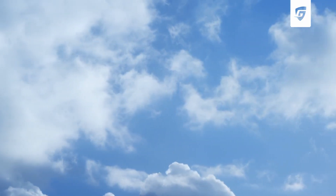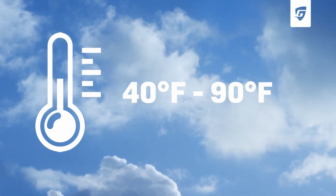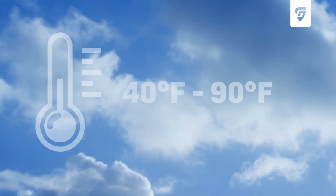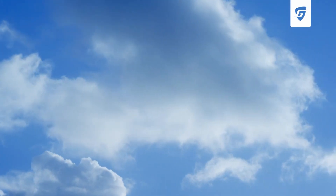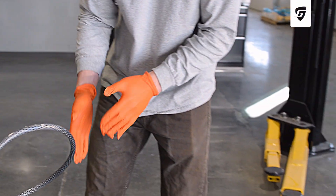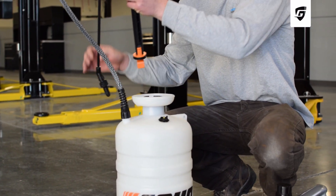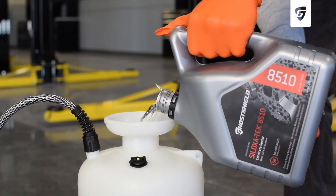As with any sealer, the Siloxatec 8510 is best applied in temperatures between 40 to 90 degrees Fahrenheit and out of direct sunlight. The supplies we recommend using for this type of application are gloves, safety glasses, and a low-pressure pump sprayer. Be sure the pump sprayer is solvent-rated with solvent-resistant hoses and gaskets.